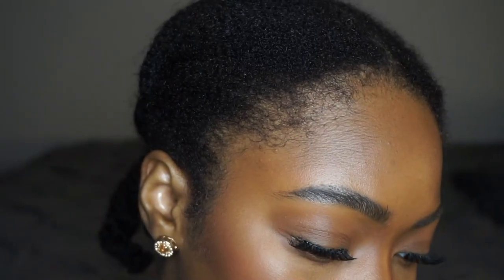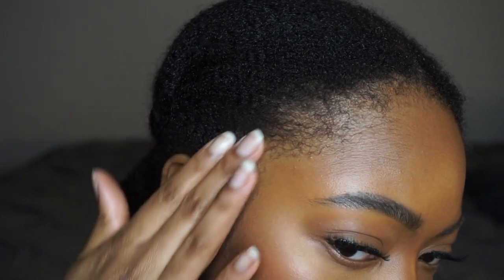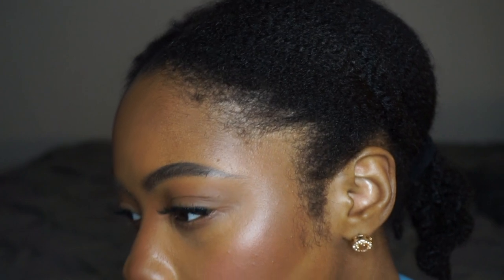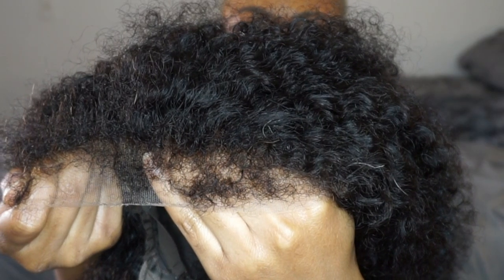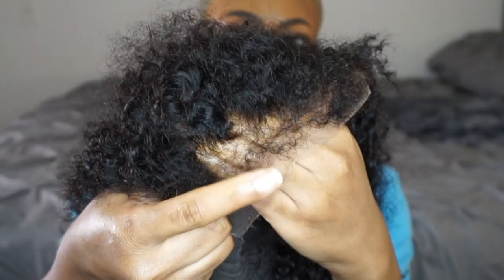Right now I'm just showing you guys my natural edges. I wanted to give you guys a close up because we're going to do a comparison of my natural edges to the wig later on. And I'm going to tell you guys right now it was literally spot on. I had bleached the lace off camera, and now I'm just showing you guys another close up of those beautiful edges that are supposed to look extremely natural.